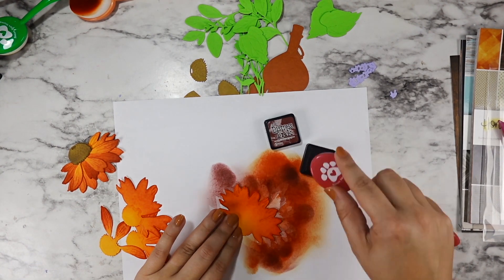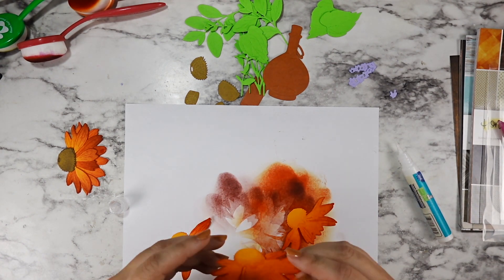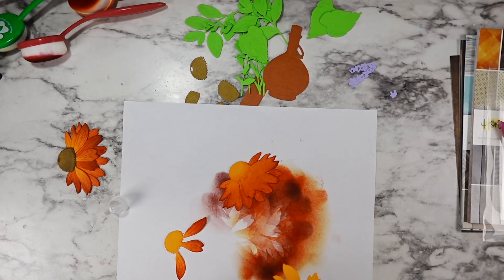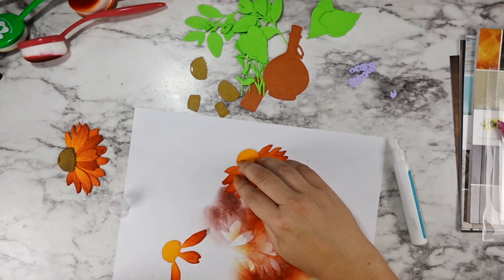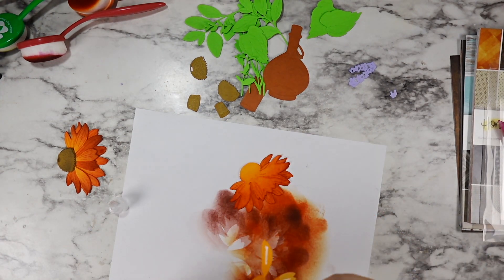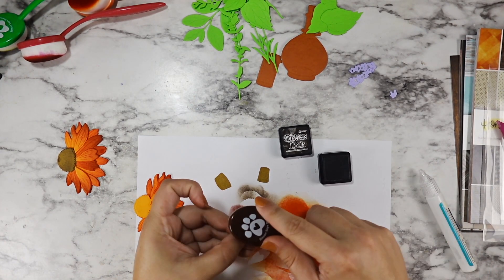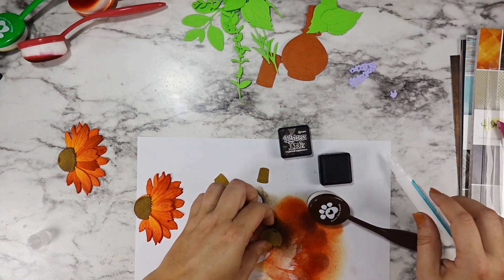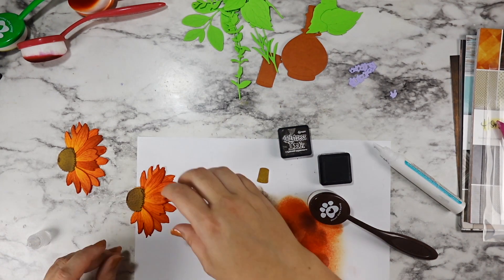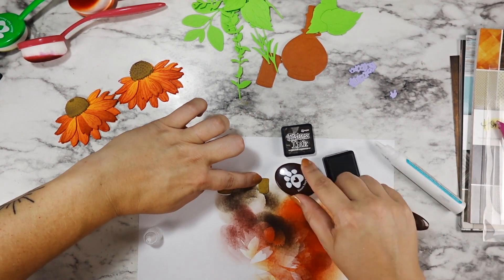If I could do this over I would definitely switch up papers. I was just bummed I used the last of that brown paper on the first card, and the other browns I had were really dark. I made it work — I was going for that root beer bottle, brown glass bottle feeling, and I think it still comes across. I used the back side of a similar coated distress paper with a yellowy tone for the top of the coneflower and the corks, and I love how that turned out.